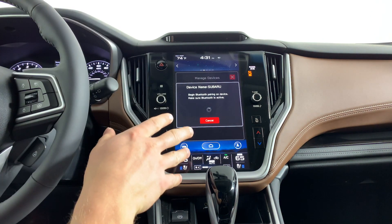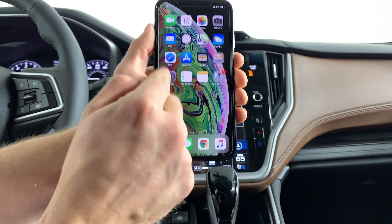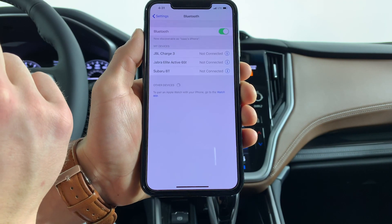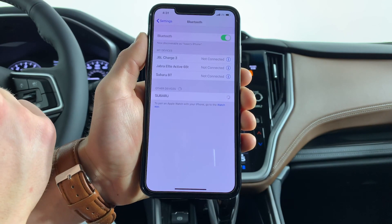Once you get to this screen it's gonna give you a device name. This is where you pull out your phone and go to your settings. Once you're in your settings, go to Bluetooth and wait for the Subaru name to pop up — and there it is. Go ahead and select that.